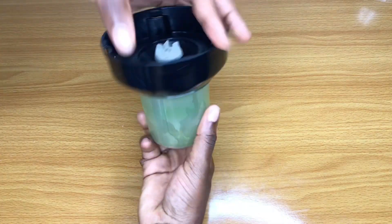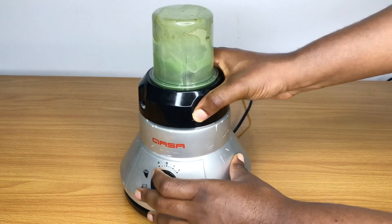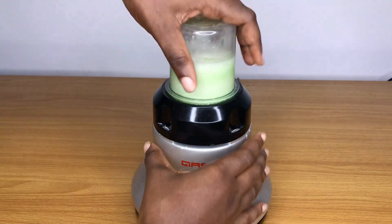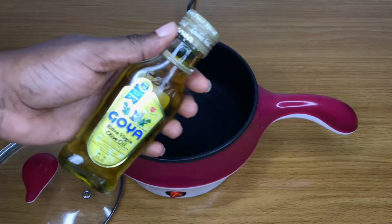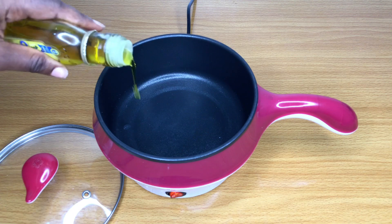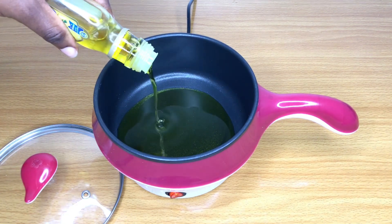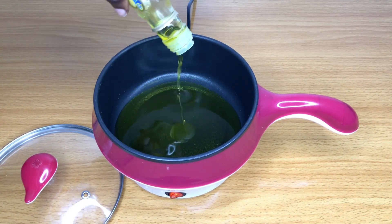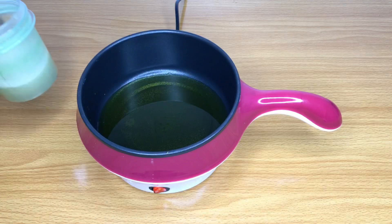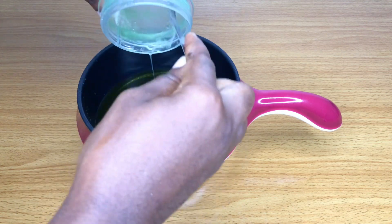The next step is pretty easy — I'm going to blend my aloe vera gel. Now that my gel is ready I'm going to set it aside and start preparing my oil. To prepare the oil I'm pouring my carrier oil into a cooker — I'm using a full bottle of Goya extra virgin olive oil. I'm going to pour that into a cooker, allow it to simmer for a few minutes, and then proceed to pour in my aloe vera gel.